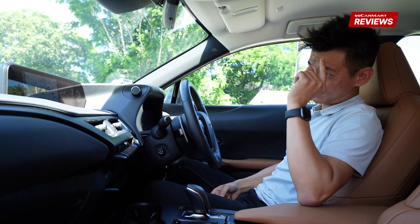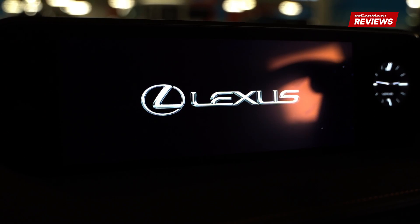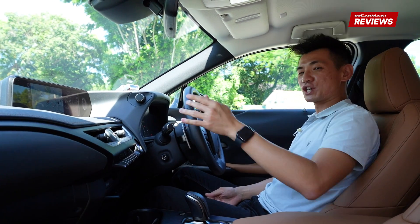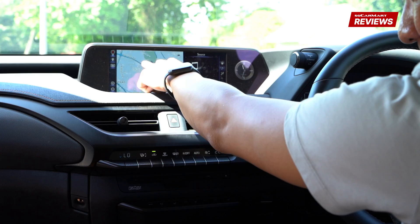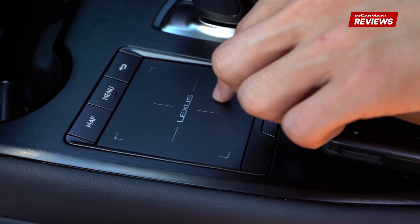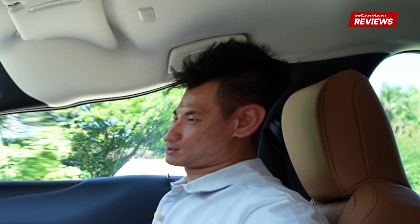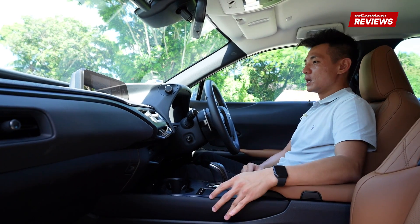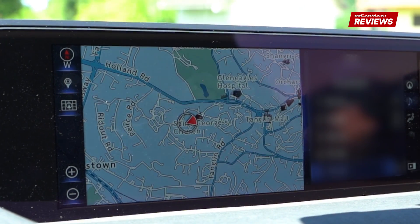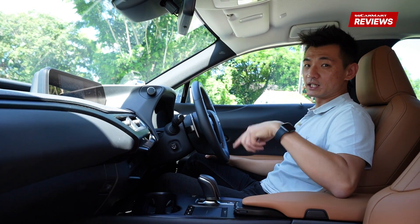My main complaint is the infotainment system. Honestly, it looks kind of dated because it is — Lexus has been running this system for quite a while. The biggest challenge is that, unlike the updated IS, this one doesn't get a touchscreen. That means you're left to use this honestly dated and quite frustrating trackpad. I would just set my favourite radio station and forget it, or connect your phone via cable and use Apple CarPlay or Android Auto.